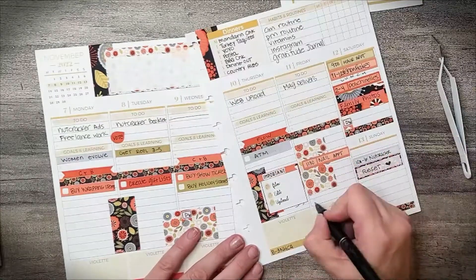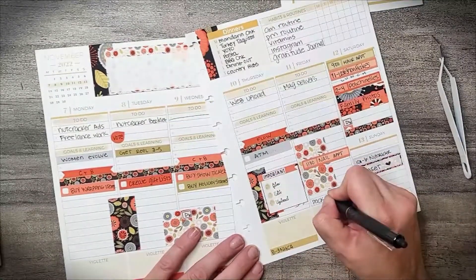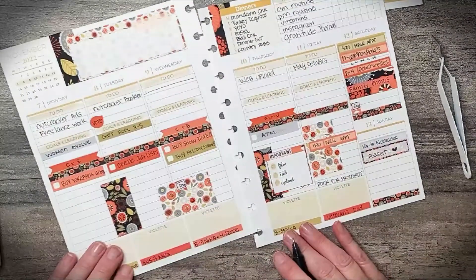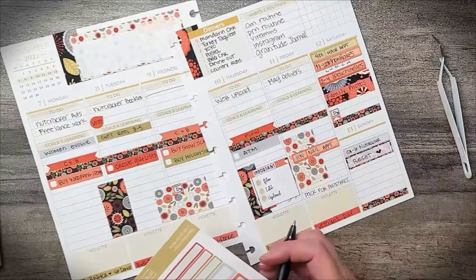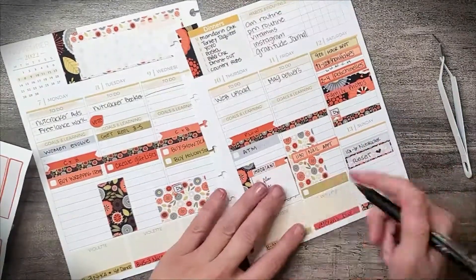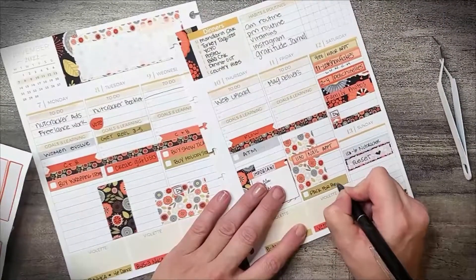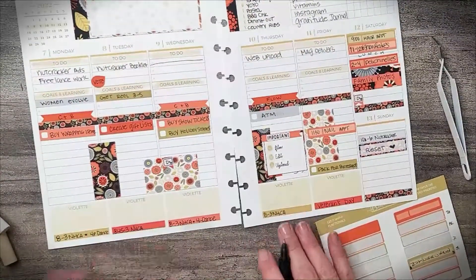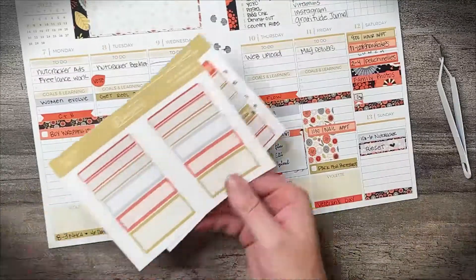What else do I need to put in here? I need to make sure that I pack the stuff that Violet needs for the photo shoot since she's going to be super busy. I'm going to do that the night before. I'm going to use a label since I have one — there's so many labels, I just love these labels.